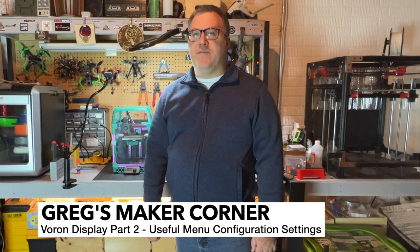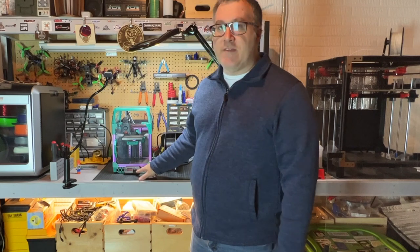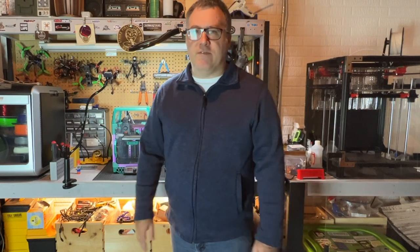Welcome to Greg's Maker Corner. In this video I wanted to do a follow-up to the previous video on my installation and build of the Voron Zero screen. There were several folks that chimed in on YouTube or in the Discord with some ideas and questions that made me think. So I've looked at what all you can use this screen for, how I want to use it, and I made some changes to the configuration file. This is going to be a quick video just to show you how you might be able to set this up similarly for your purposes.